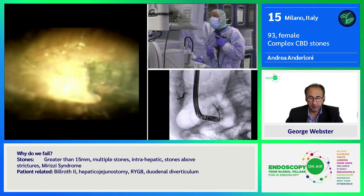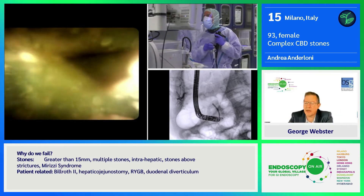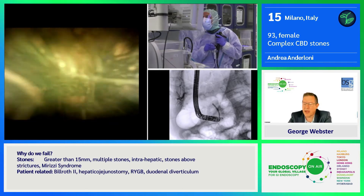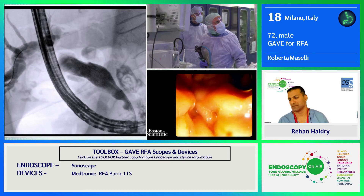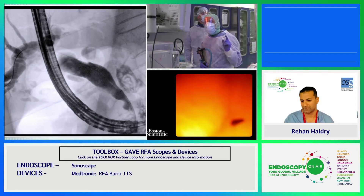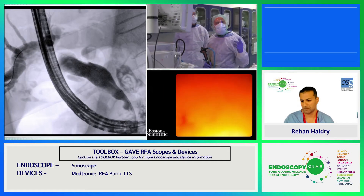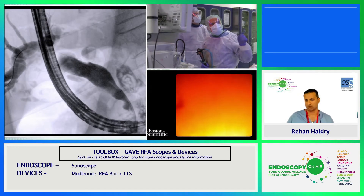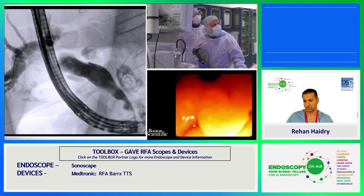I think we have already started — very nicely, demonstrating that very nicely, Andrea. I don't know if you can see the X-ray picture at the end of the procedure. We had to do two electrohydraulic lithotripsy sessions with great success. We did the control with the Spyglass and then with balloon catheter. And this is the result. As you can see, in the distal part of the common bile duct, there is the stricture that I was speaking about.